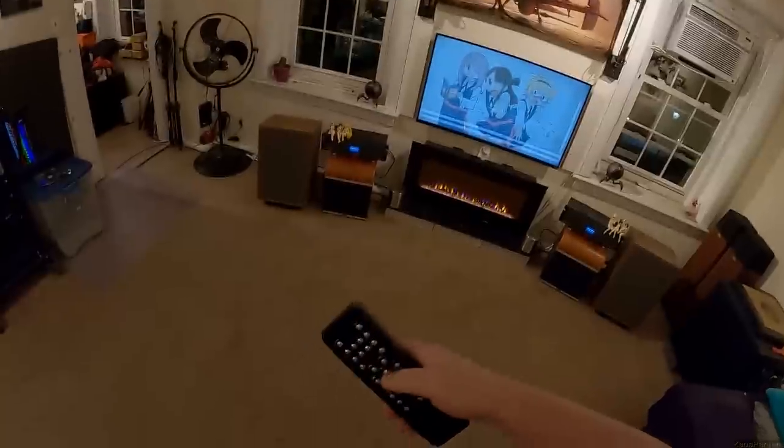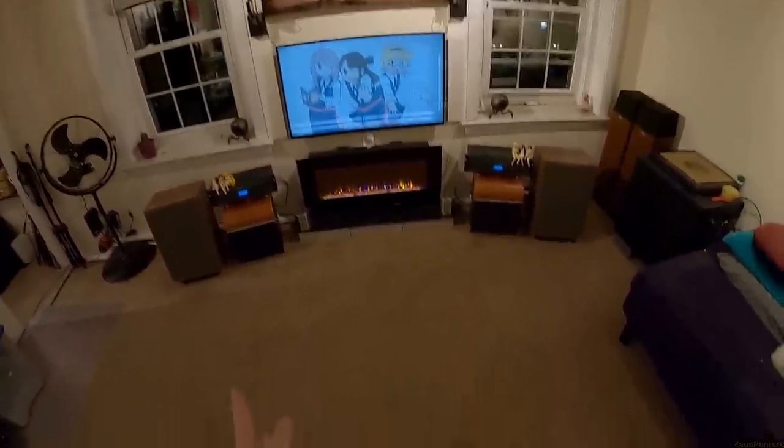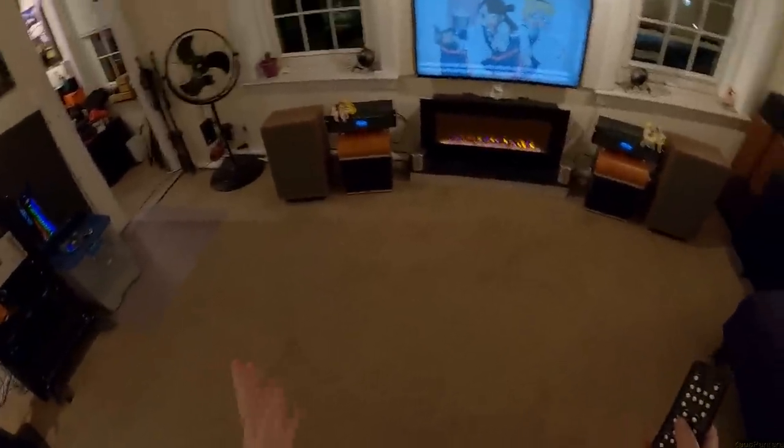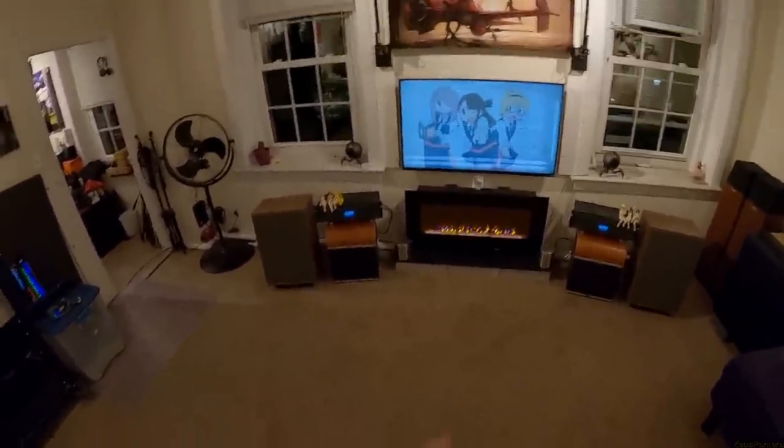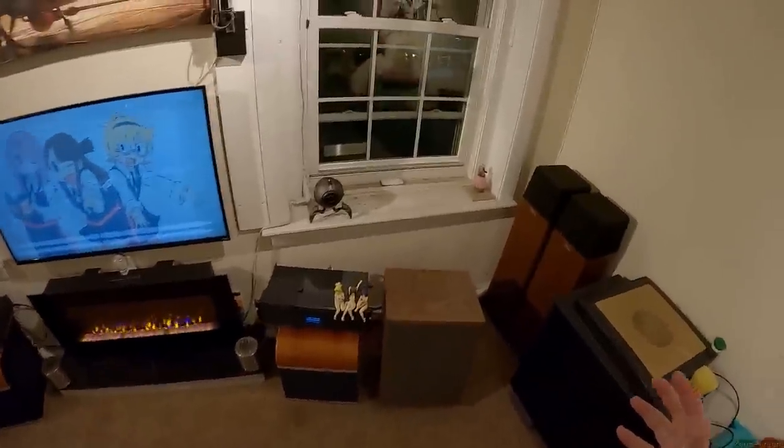I'm going to put shuffle back on if you don't mind. This is a brand new, newly designed, newly built in America — which doesn't matter to about 60% of my audience — built set of Klipsch heresies.